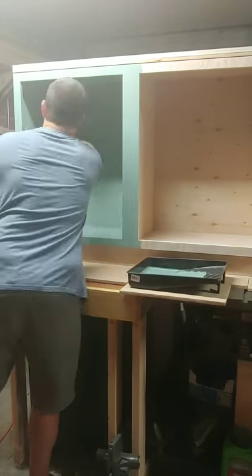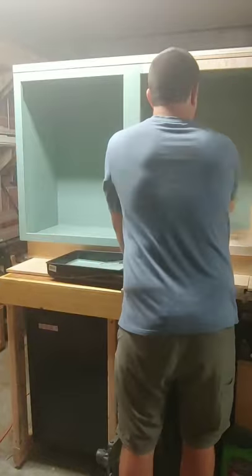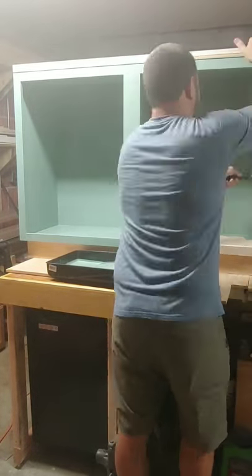Now it's time to paint the cabinet. We simply painted the cabinet with a paint roller, starting with the inside of the cabinet and moving on to the front and the sides. After everything has dried completely, finish by sealing everything with polyurethane.